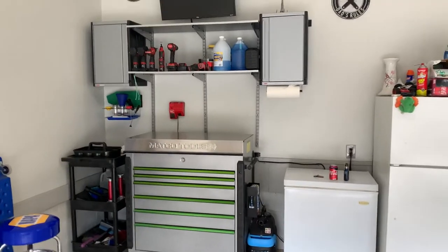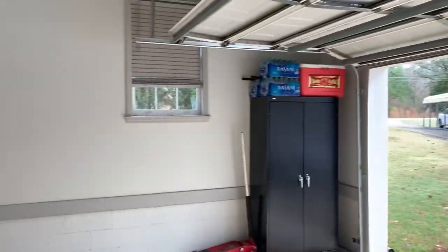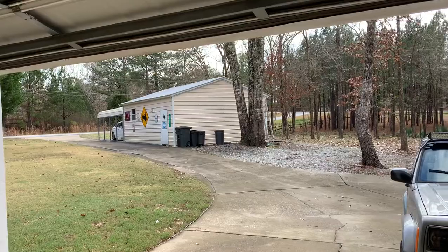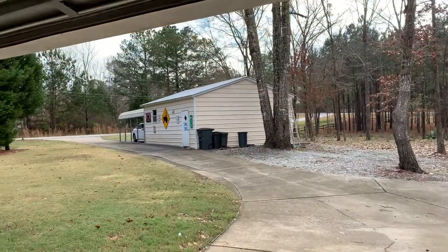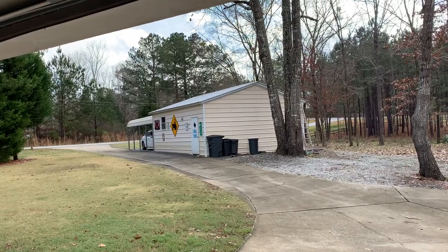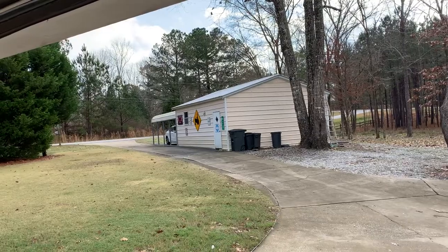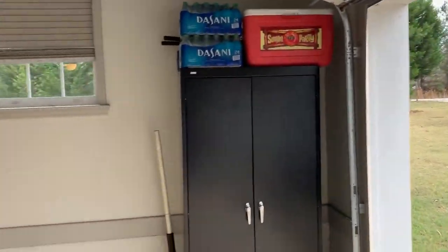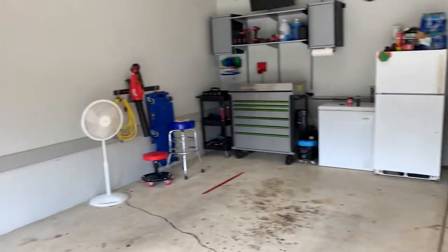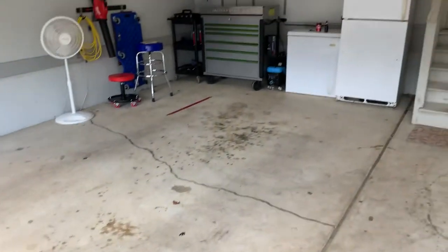Just to kind of get you up to speed, this is a pretty big garage, but all the real work — heavy stuff, welding, fabrication, teardowns — all happens out there in that shed. However, the floor out there is not all that great, so I started doing oil changes, brake jobs, that sort of thing in here because I have nice flat concrete to work on.